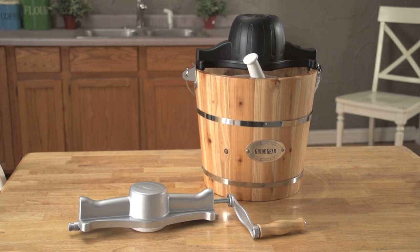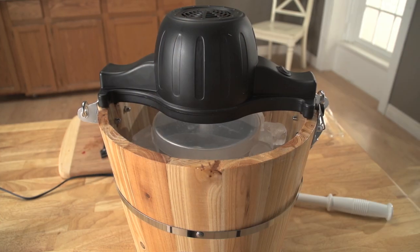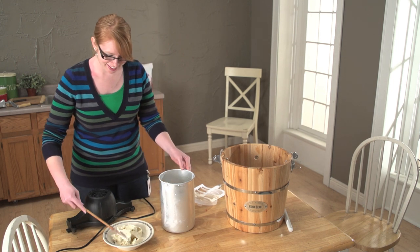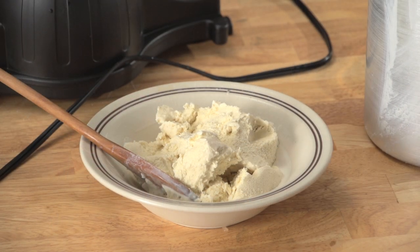Delicious, fresh ice cream made just the way you want it, and for a lot less than the ice cream shop or store-bought stuff. Now you can whip up a batch of smooth, flavorful ice cream with all your favorite mix-ins right at home, thanks to the Guy Gear Old Fashioned Ice Cream Maker.